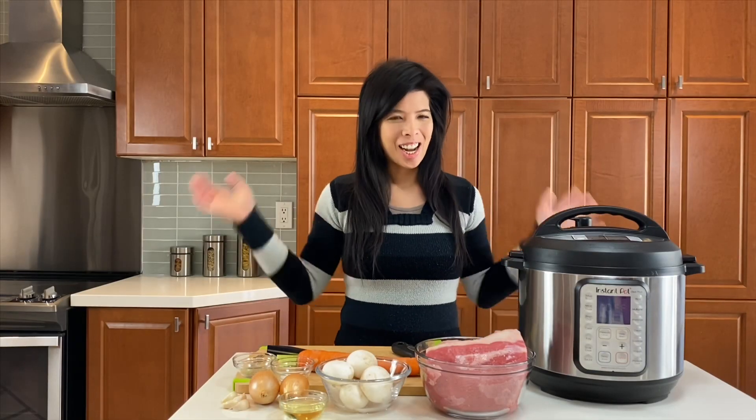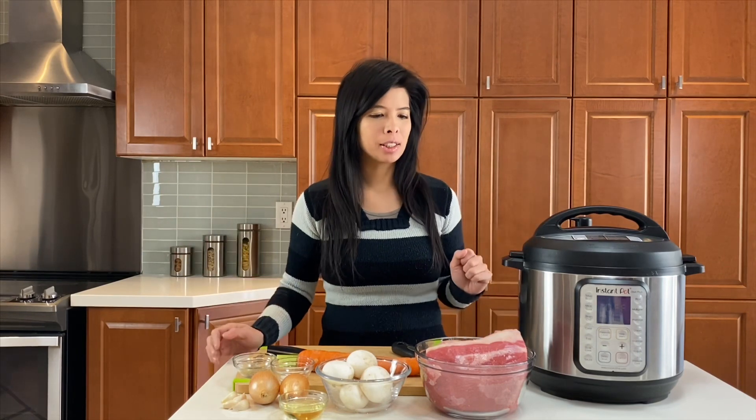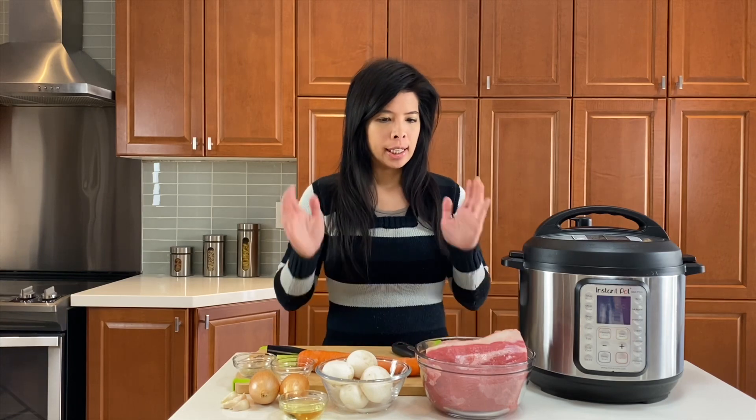Hi everyone! I'm Angela. This is Instant Pot Life and today I am making something so simple and so delicious in the Instant Pot. It's a pot roast.